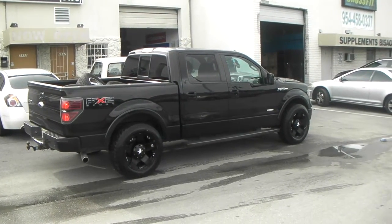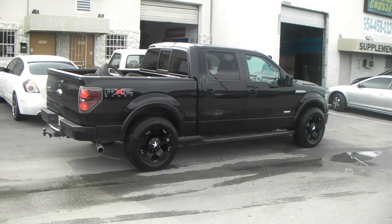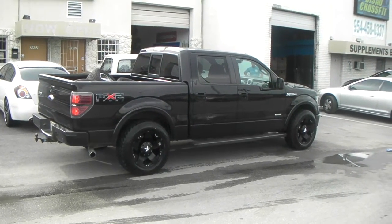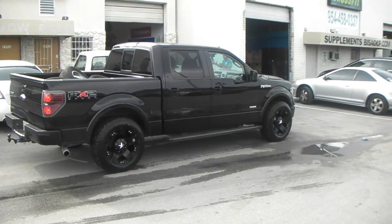It's your boy KB from Dozen Tires TV at DozenTires.com — tires, wheels, and more shipped to your door. Right now we are looking at a 2011 Ford F-150 with the 20x10 XD Series Rockstars.